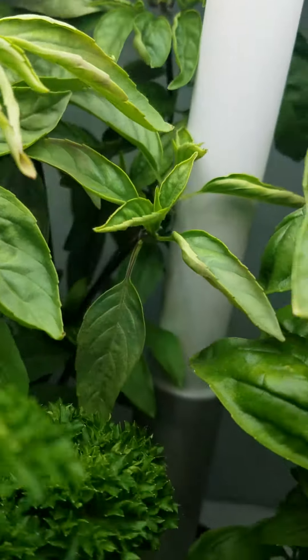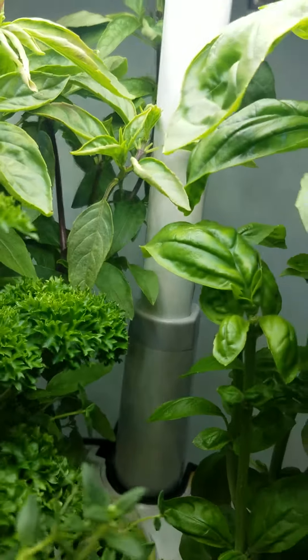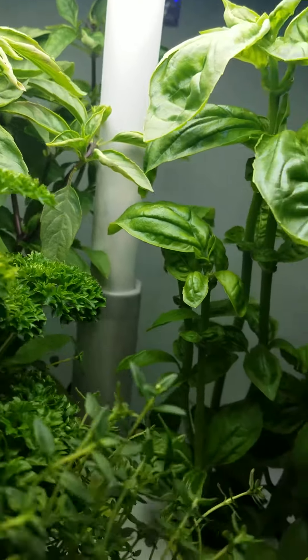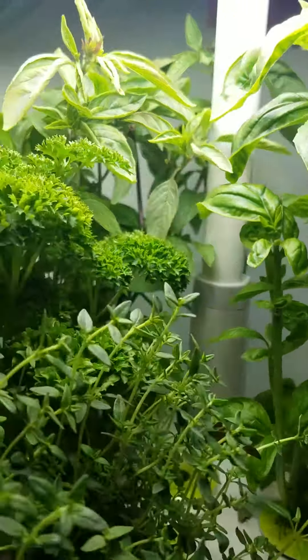The reason that we do that is just to prolong the growth of the plant, because once they start flowering, they do start changing flavor.